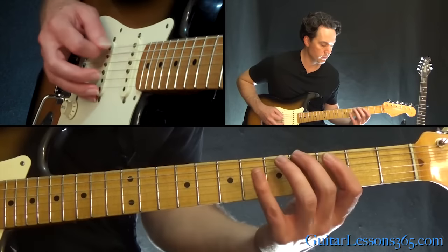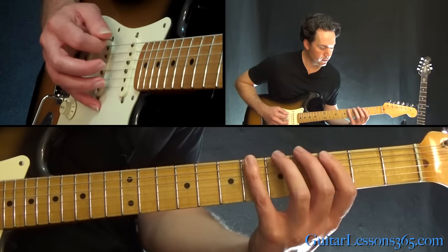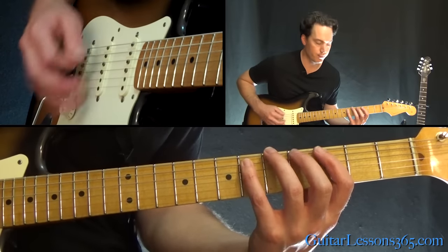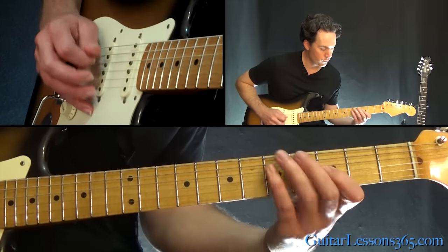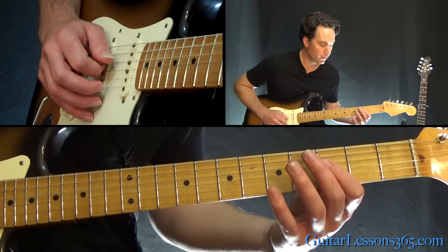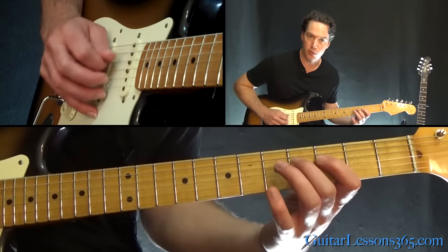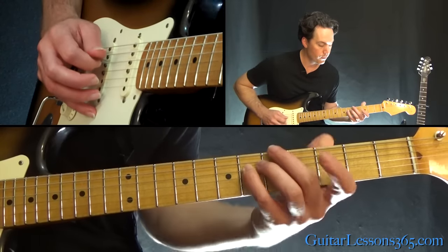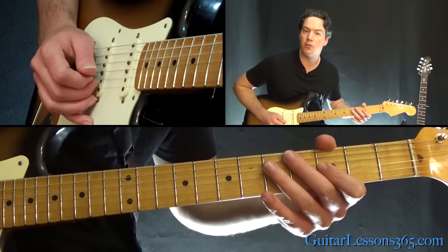The next lick: four, six on the low E, then three, four, six on the A. Then three, four on the D — and then repeat that three, four, but do a full three, four, six on the D. So you have three, four first, then three, four, six. End it at the third fret on the G string.